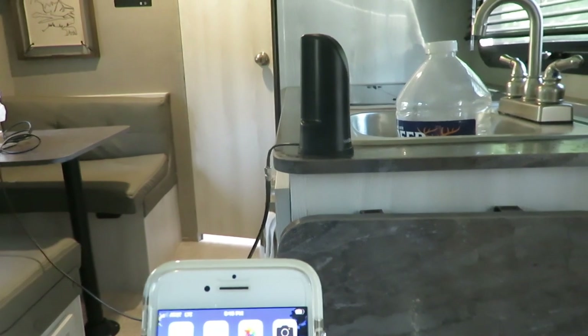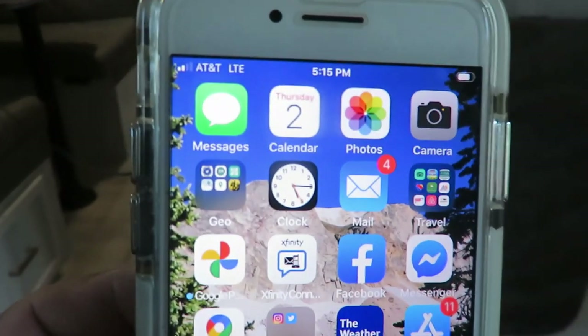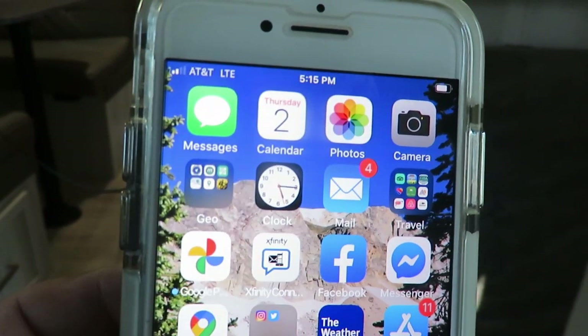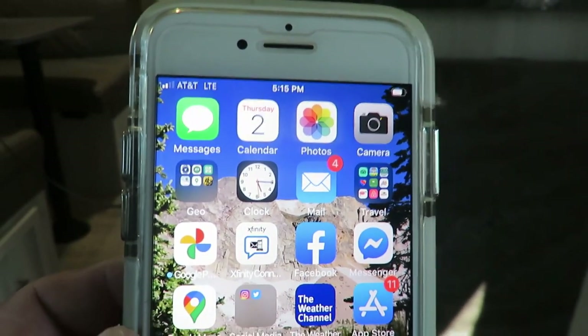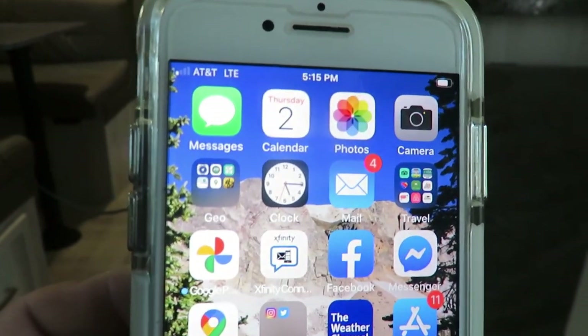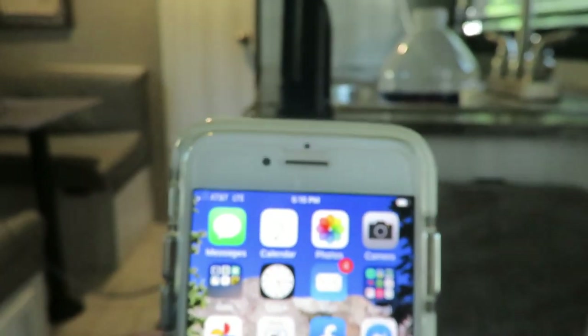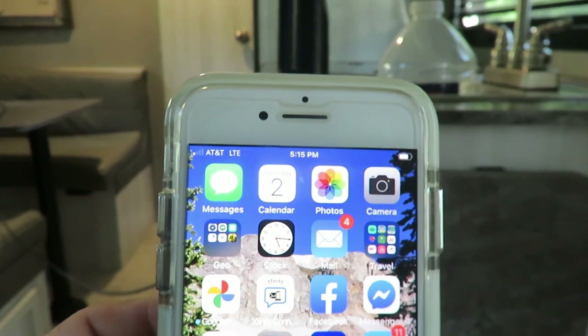So this is sitting in my driveway without the WeBoost on, and I'm getting two bars — they're usually pretty strong out here. I can still send a lot of data and everything else, so I'm not sure how this test is going to work out. It actually just dropped one bar. We're going to test it; the antenna is about a foot and a half away, so we'll see how that works out.